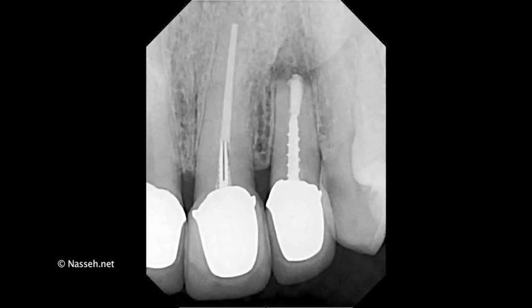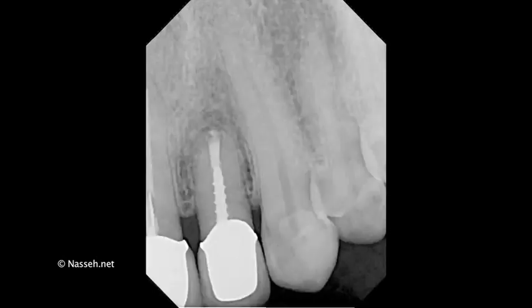Here's another case of tooth number ten with the same technique that's been performed — an injection of bioceramic followed by the placement of a cone of putty through it. And here you can see also the one-year follow-up of the same tooth. There is very good healing in the area.